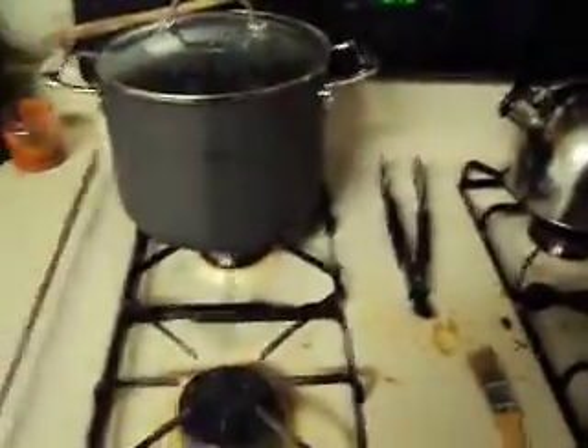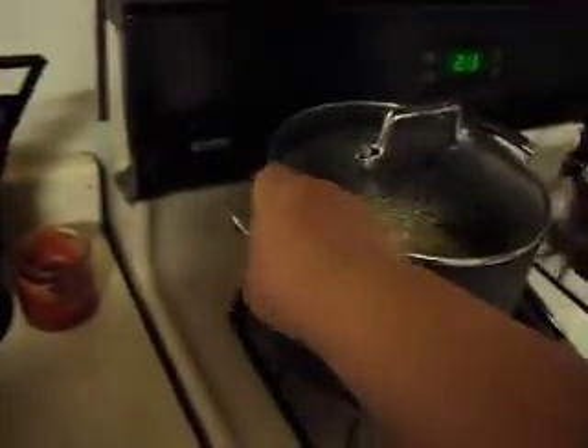All right, just to let you know what's going on here. I'm going to move this aside — this is my gravy pot, although I just got done using it for something else. I'm going to show you a few things.